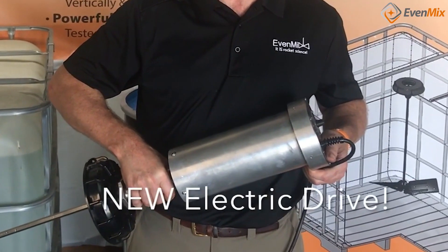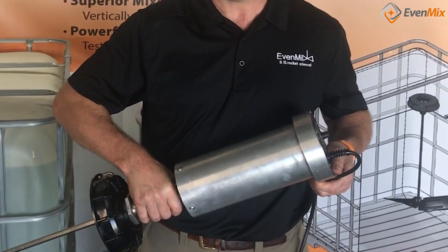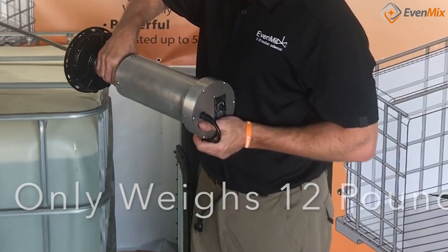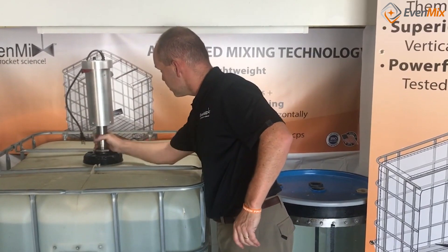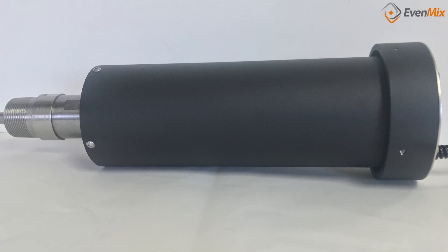The electric DC drive plugs into a regular 120 volt AC plug-in and weighs 12 pounds. It has a variable speed, and compared to AC motors at 100 to 150 pounds, that's pretty easy to handle. It has a DC motor — the same technology as a Dyson vacuum.